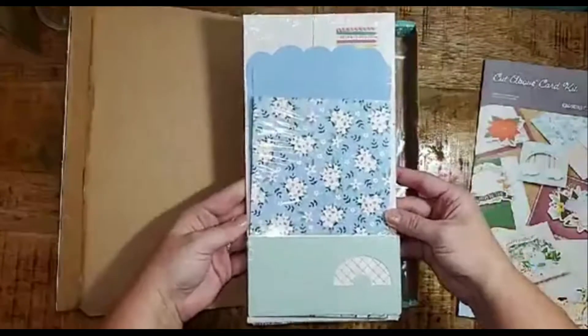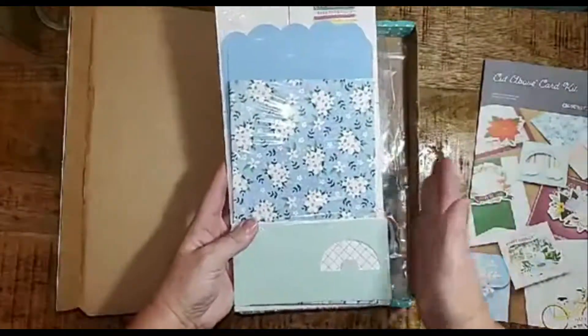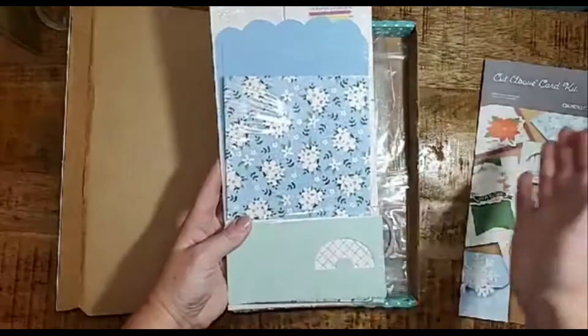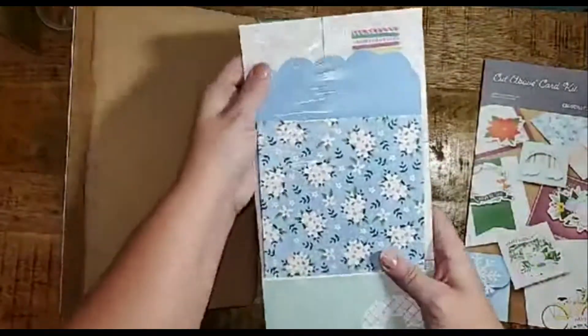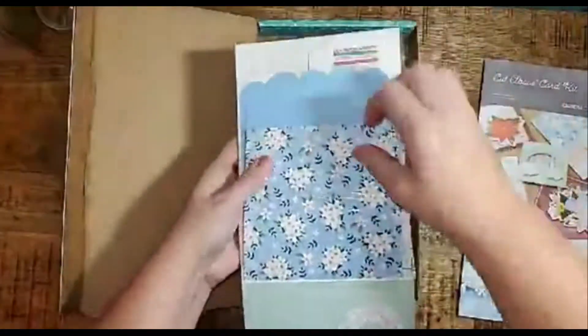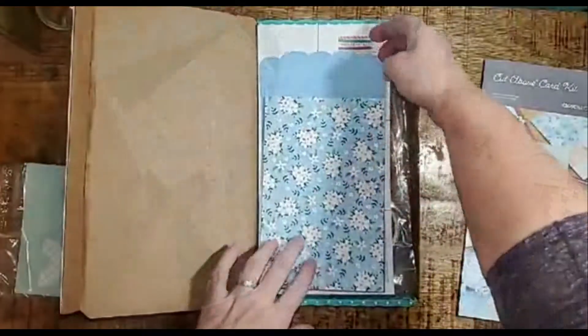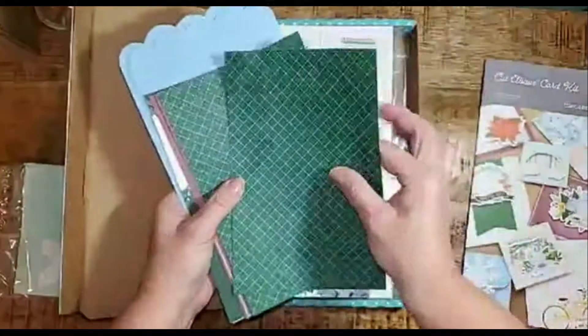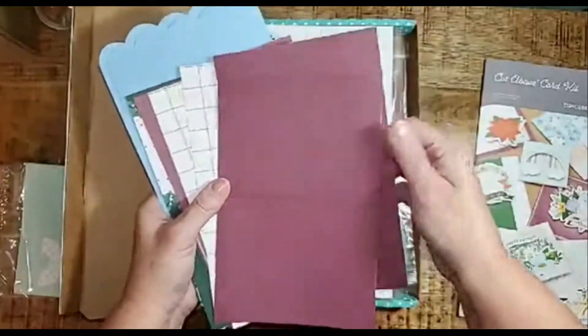Your kit also includes all of the components you need to make the cards. These are shrink-wrapped so they won't get bent or dented in shipment. All of your card bases are pre-designed and scored, ready to use. This kit makes 24 cards, which is a phenomenal deal. Each of these 5.5 by 4.25 inch card bases are pre-printed and ready to use.